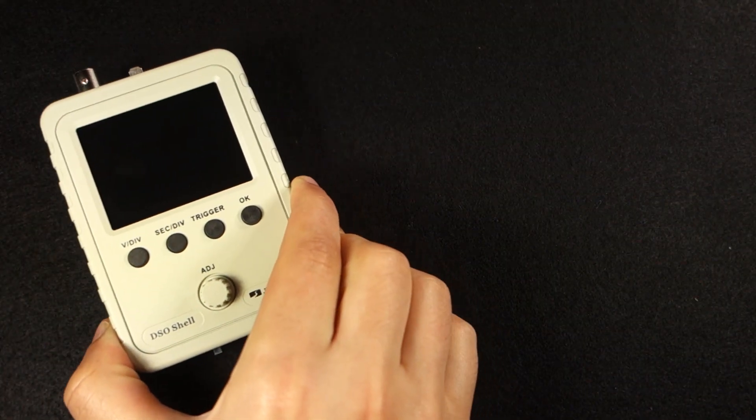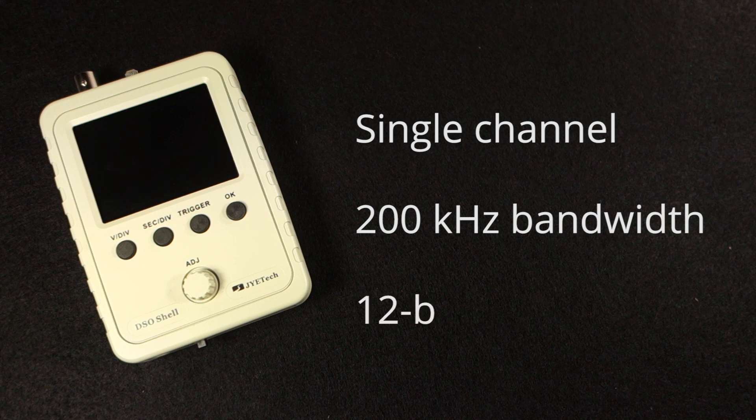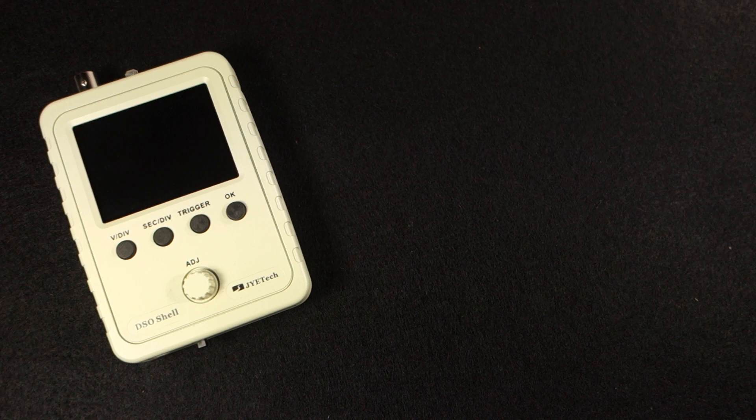This is a very simple scope with a single channel, 200kHz bandwidth and 12-bit resolution. Of course, this tool doesn't replace a real oscilloscope, but it's good enough for hobbyists looking to debug low-frequency signals or for learning purposes.